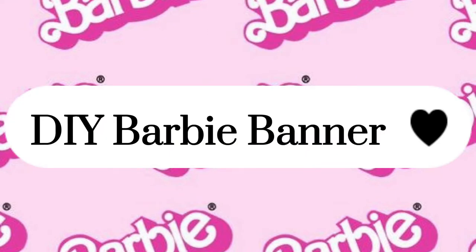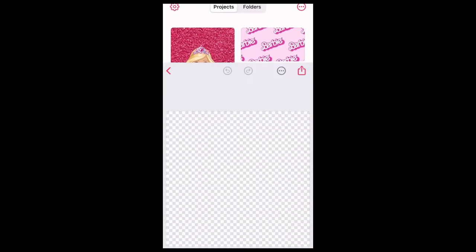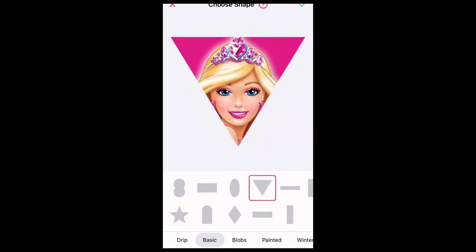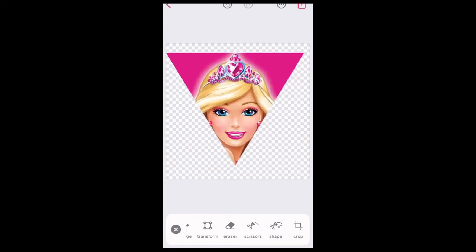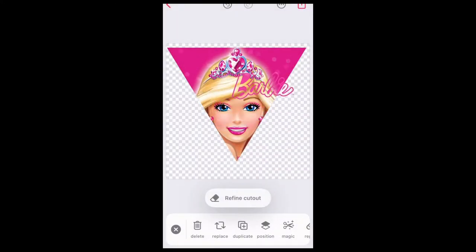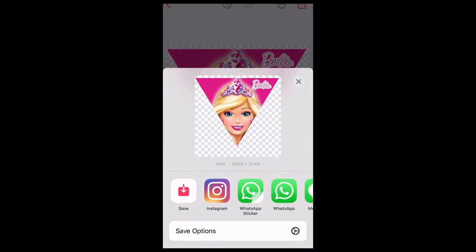Let's begin with our first DIY. I went to my phone, searched Barbie wallpaper, found one, and opened up my Bazer app and inserted that picture I saved on my phone. After that I went to shapes, basic, and found the upside down triangle. I clicked the check mark, centered it, went back to my photos, downloaded a Barbie logo, and clicked the magic button to remove the background. Then I went to outline and outlined it all in white, put it on the upper right corner of the upside down triangle, and saved it to my phone.